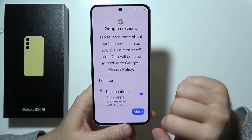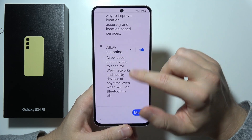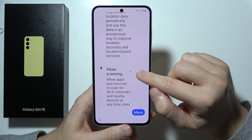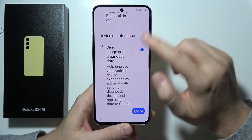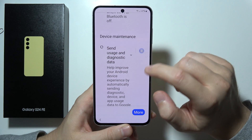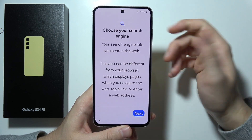Then you can go into the Google services options. I recommend you turn off the scanning option, you can leave location enabled, and remove the option to send usage and diagnostic data. Click Accept in the right bottom corner.